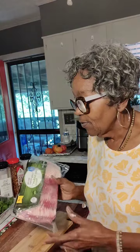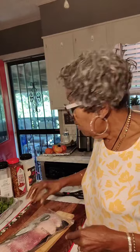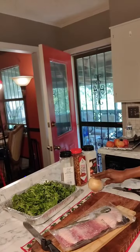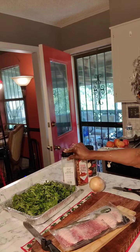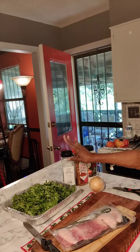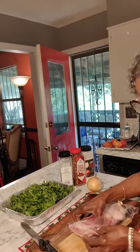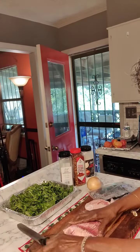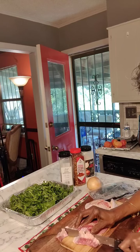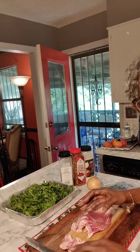Now let's get some seasoning for our collard greens. I'm going to use this pound of low sodium bacon, an onion, some onion powder, crushed red pepper, ground black pepper, and some homemade pepper sauce. First, I'm going to render the fat from this bacon, so let me get it cut up first.